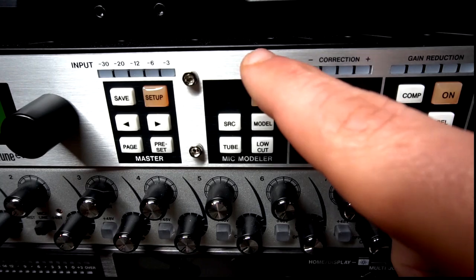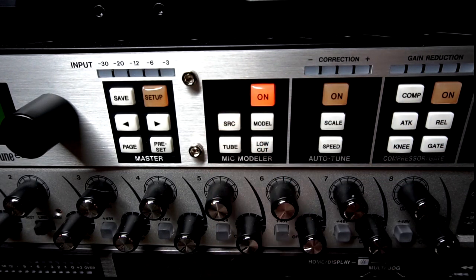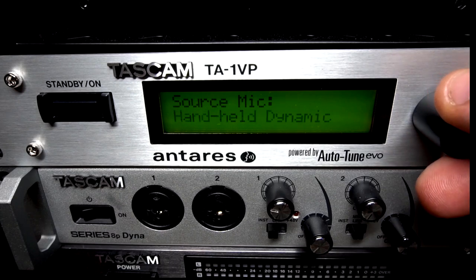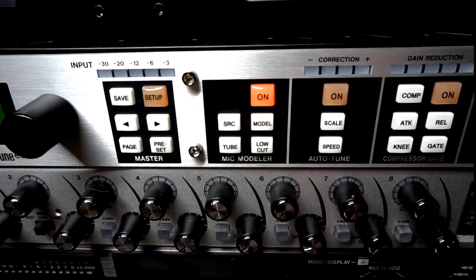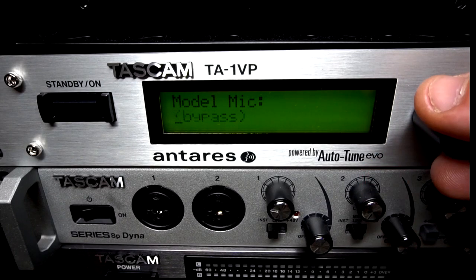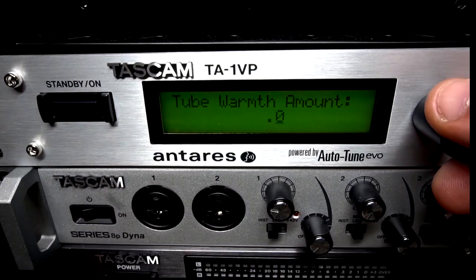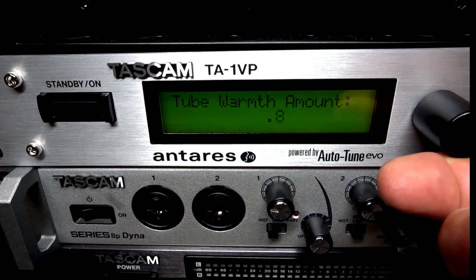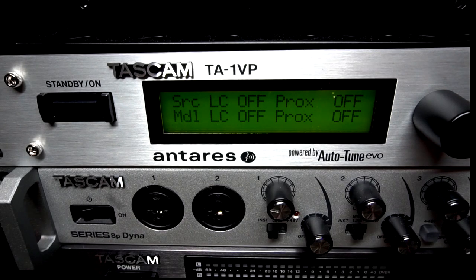To make edits to the mic modeling section, start by turning it on and then select source. Here you'll be able to scroll through a list of different microphones. If yours isn't on there, just select the one that's closest. Click on model and this will give you the output model — there are a lot of different microphones in here from vocals to instruments. Push tube and you'll have access to change the amount of tube warmth on the microphone. Click low cut and you'll have access to both low cut filters for the source and the modeled microphone.